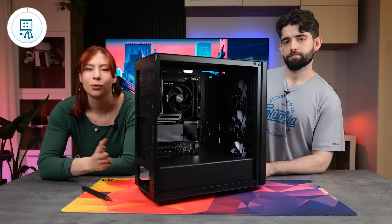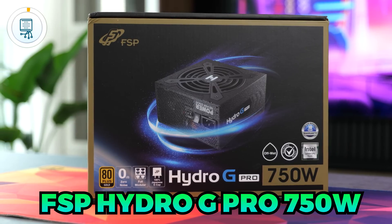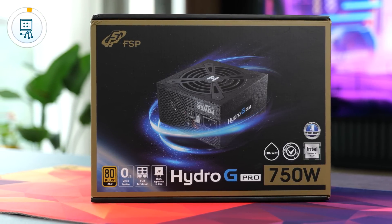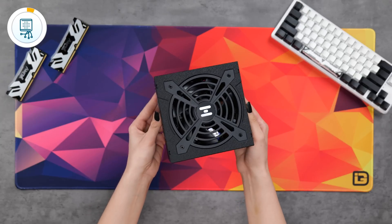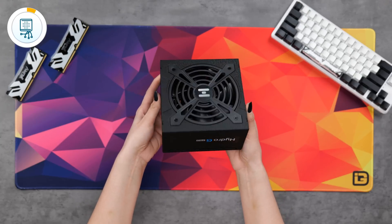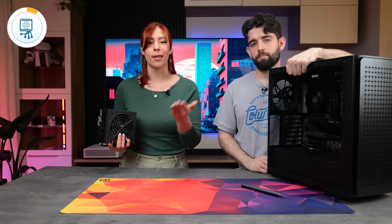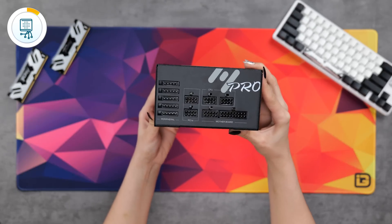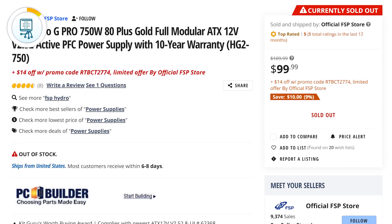Next, we're going to install the power supply. We went with the FSP Hydro G Pro 750 Watt. 750 Watts is technically overkill for this build since the CPU only has a 65 Watt TDP, but you don't want to buy another PSU if you upgrade your CPU or GPU in the future. It's 80 Plus Gold, fully modular — meaning you only plug in the cables you're actually going to use — and you can find it for as cheap as $100.